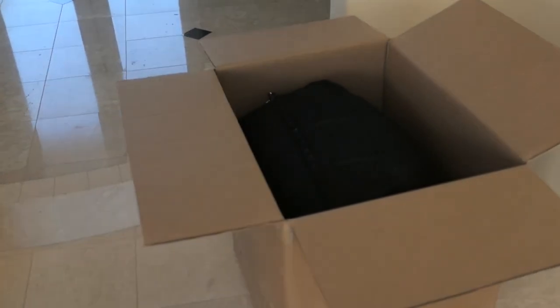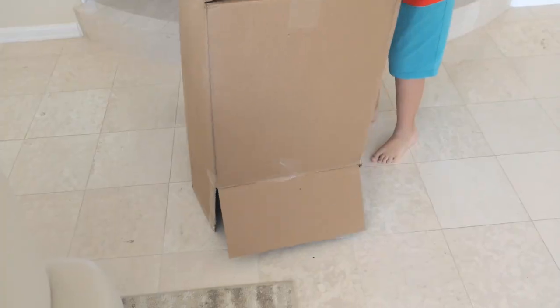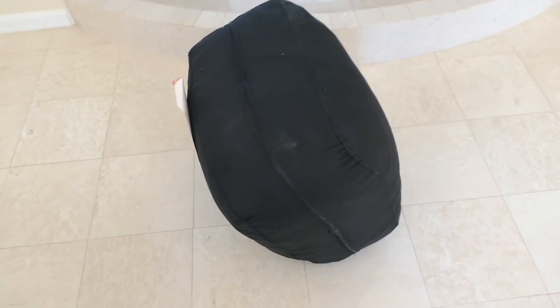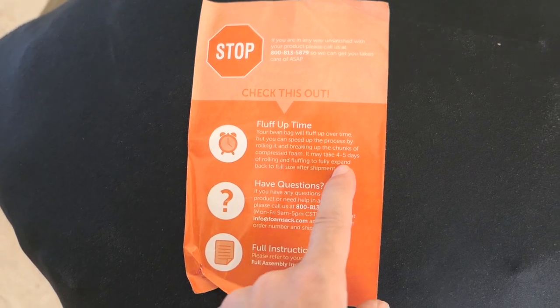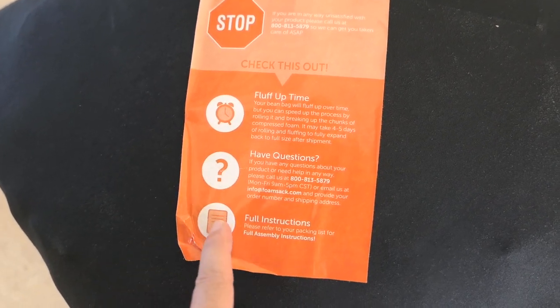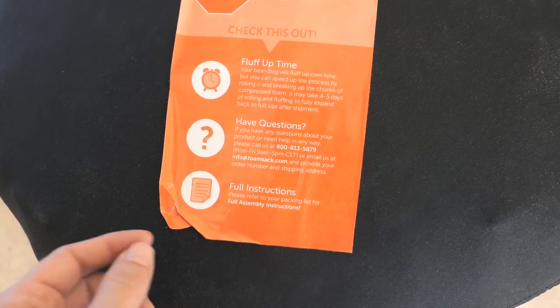Marcus is going to help us unzip this thing and get it open. He's pretty excited to use it. So let's go ahead and flip it over. There's a little sticker here saying it's going to take four to five days to expand fully, and there's a contact number and full instructions included.